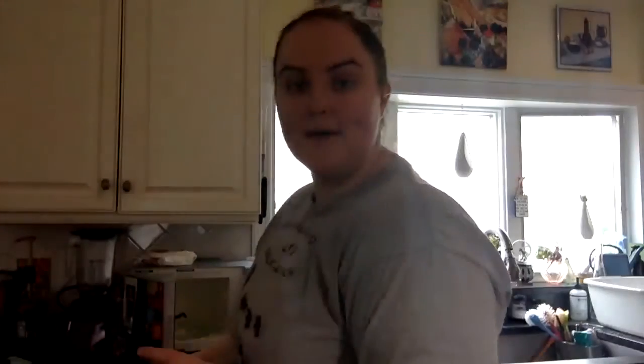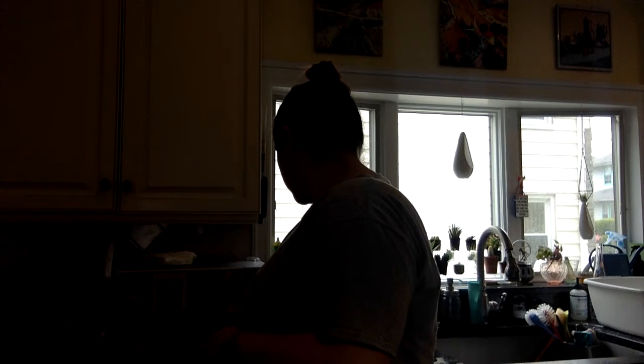And then you're gonna microwave it for two to three minutes. Put it in. We'll do it for two minutes and 30 seconds. Okay, it's almost ready — it's still cooking. Let's see.